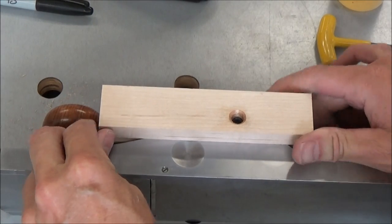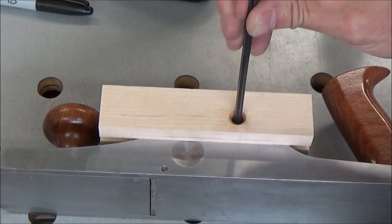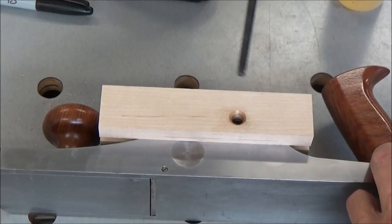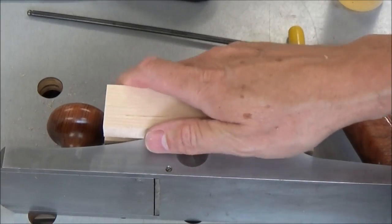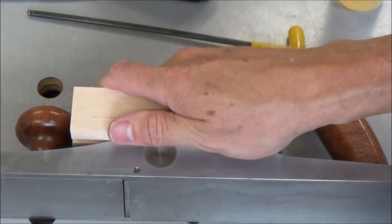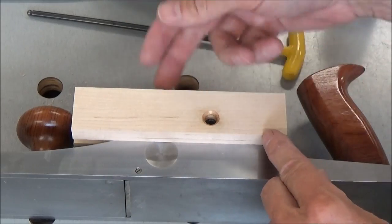I can slide it up a little bit if I need to. Just a little bit — maybe an eighth of a turn to snug it up — and that should give me much better holding power than what I had before. So I'm going to round over these three edges.